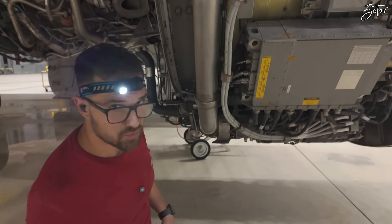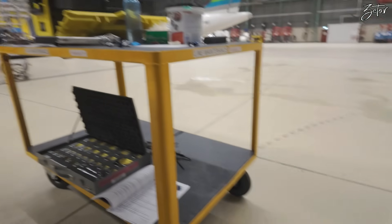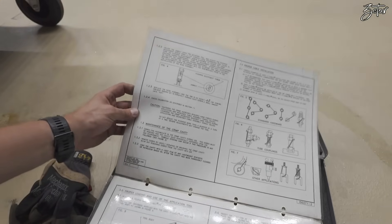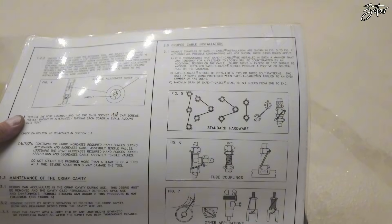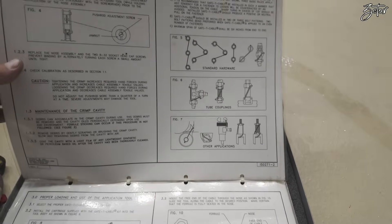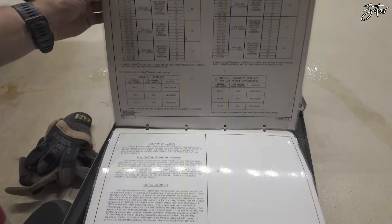Now we can move to the anti-ice valve. I also want to show you our safety cable kit — it comes together with a manual on how to properly install the cables, which is quite an interesting thing. If you're struggling, here you have a little bit of help and of course the manual for the tool, which is very useful. That's all I wanted to show you.